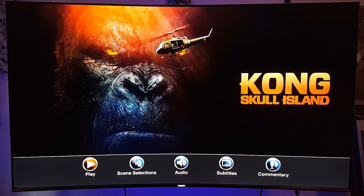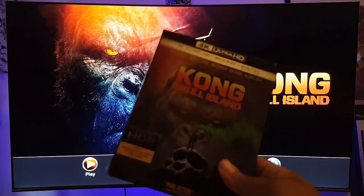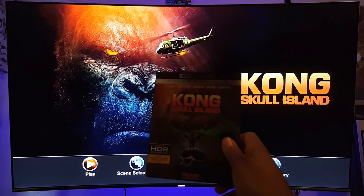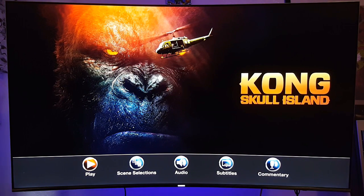Hey guys, Joster here. I am back playing — actually, I'm watching a movie called Skull Island, pretty badass. This is in 4K right here, you guys can see it. It's not focusing because I have manual focus, but anyways this movie has HDR.